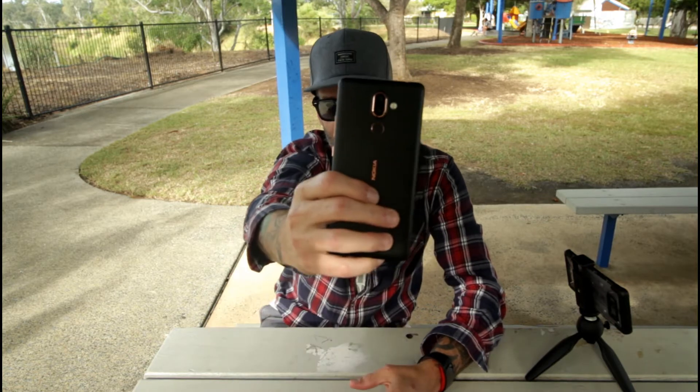G'day everyone, Conor here from CW's Tech Reviews, back with another video. And today we're doing my build and design review of the Nokia 7 Plus.